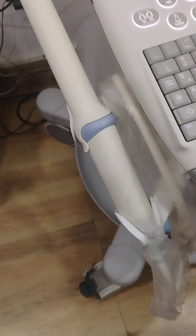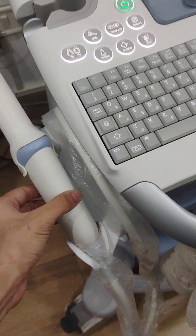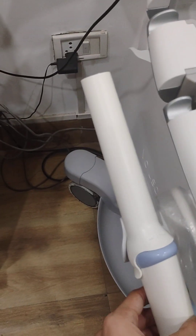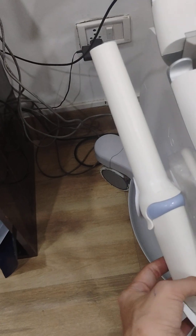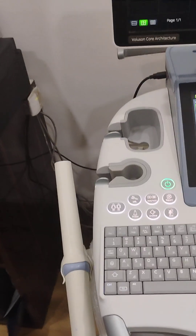This is the probe which is used to perform transvaginal sonography. And there is another test which is called TRUS — TRUS is for male patients. I am not going to tell you all about TRUS and transvaginal sonography here; you can search yourself if you want to know about these two tests.